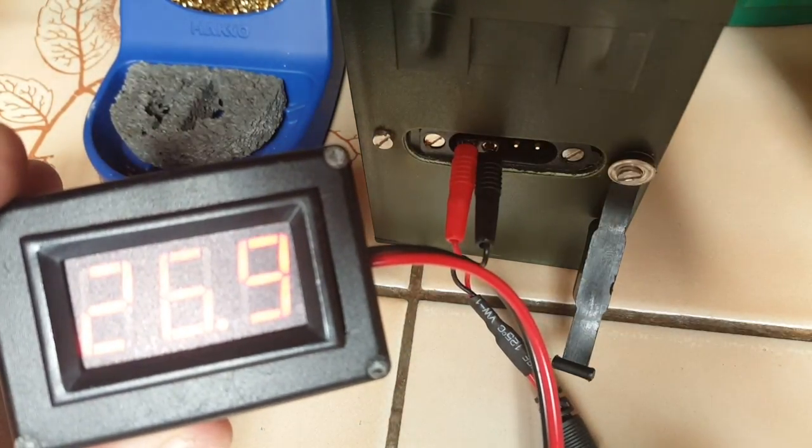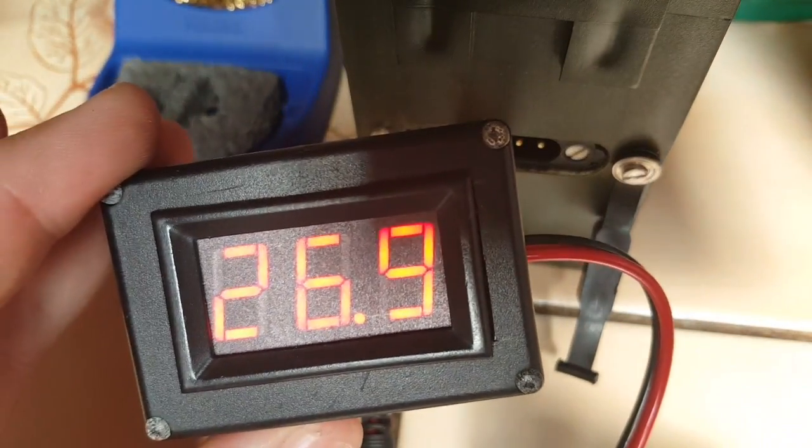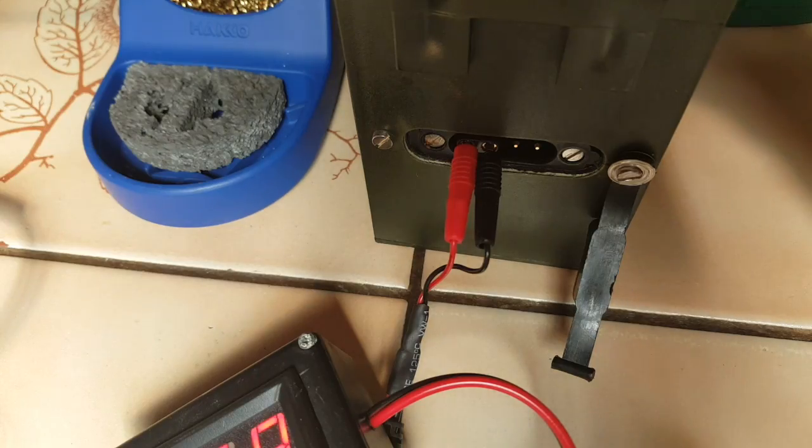Very nice. It works just fine, so now I can monitor the voltage. Have a good one.